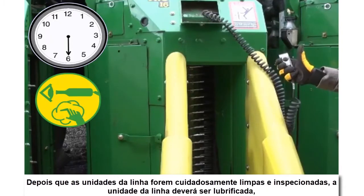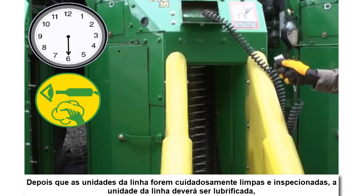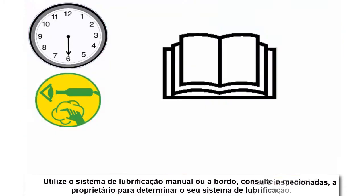After the row units have been thoroughly cleaned and inspected, the row unit should be greased with the onboard or manual lubrication system. Refer to your owner's manual to determine your lubrication system.